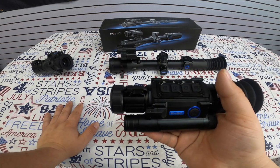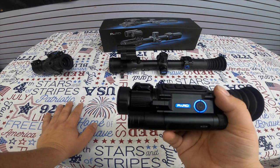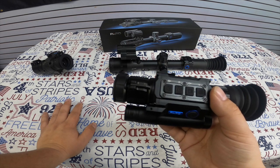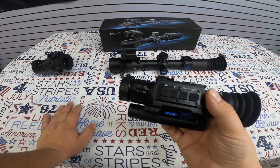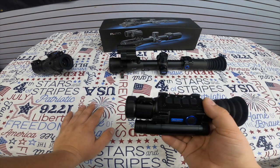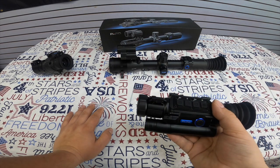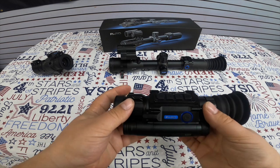This model has all the features that the smaller clip-on model has, just with better quality overall. It does everything the other one does, but it is a standalone unit — no scope is needed. You can use this as your scope for night vision, IR, and picture capture. The price point is $699.